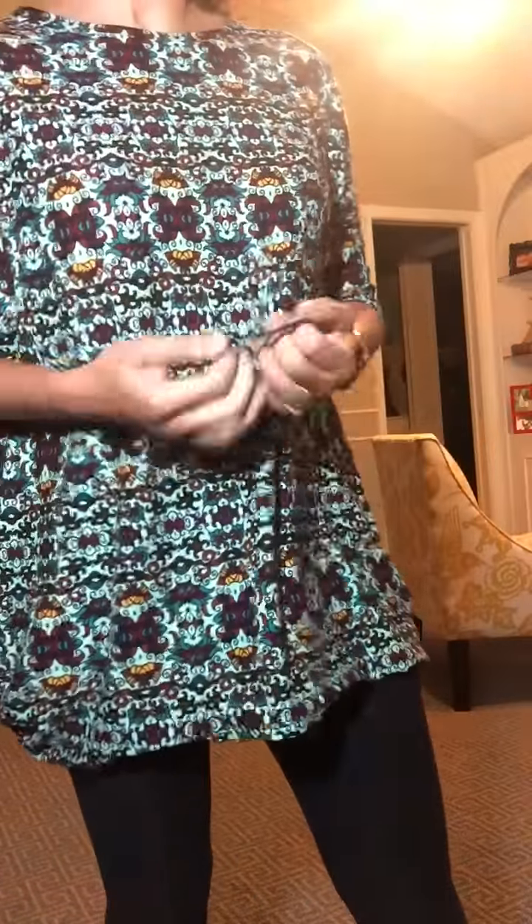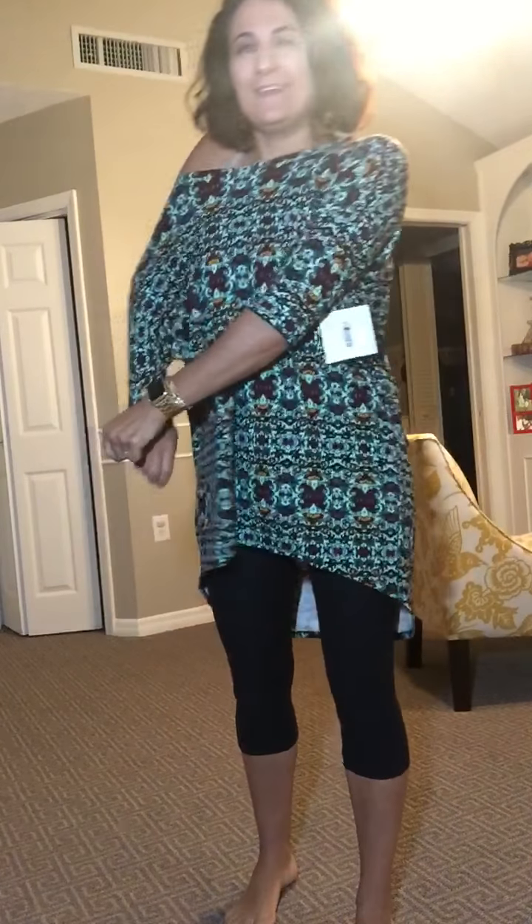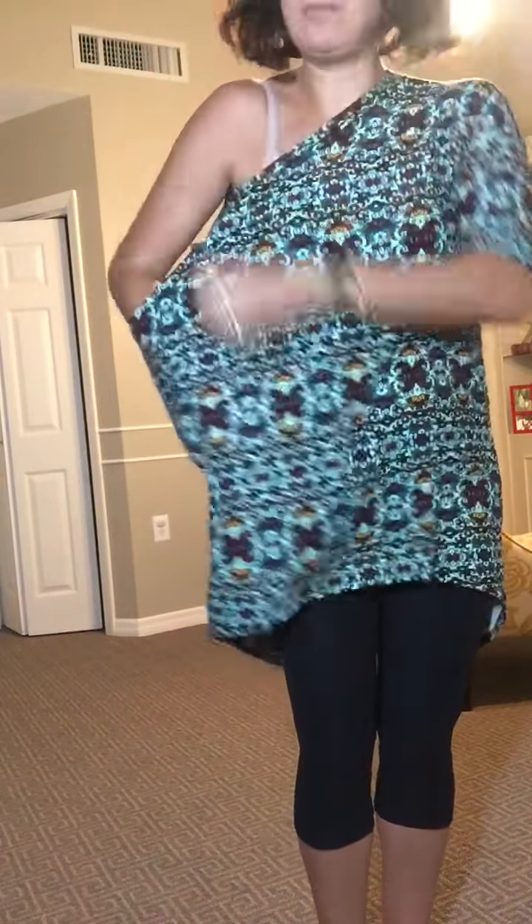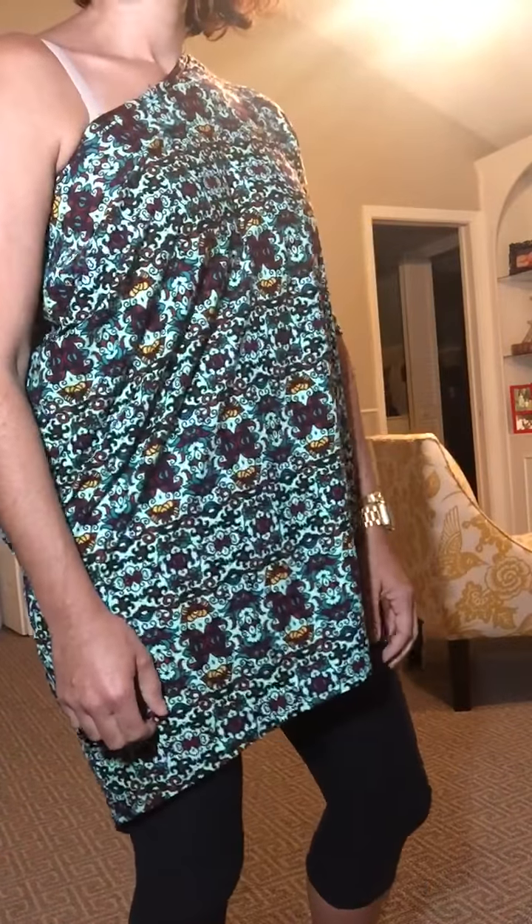You can also take it off one shoulder — take the sleeve, tuck it in to make like a little pocket, and straighten it out. Look in the mirror and now you have an off-the-shoulder dress look. Depending on the pattern, some disguise it better than others. You could put a wide belt on it here if you wanted, or just leave it like this. I've seen some ladies wear it this way.